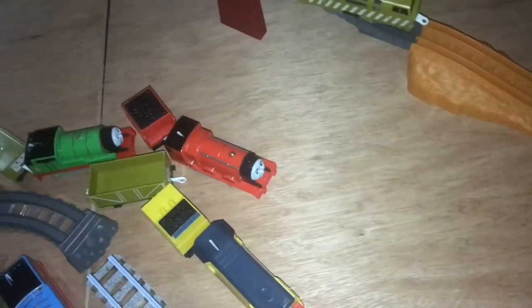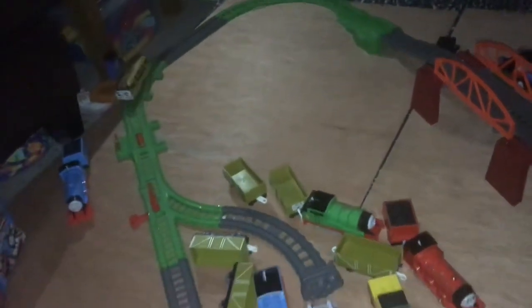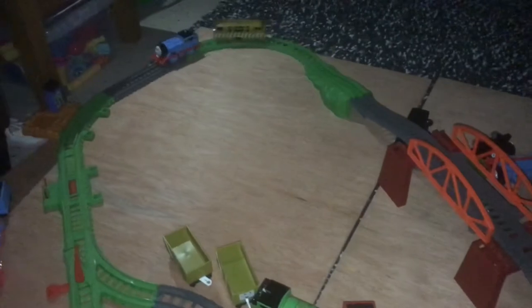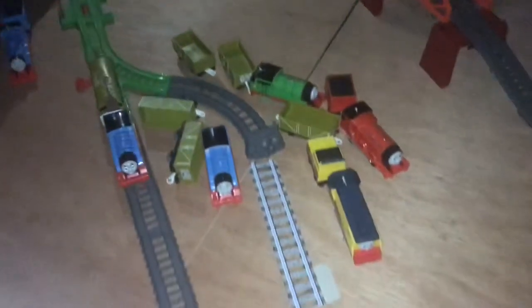Come on! Diesel! Oh! Come on Thomas! I'm going to get you, little engine! No! Oh no! He's right on Thomas now! Oh no! Recording again?